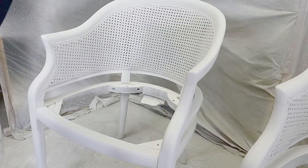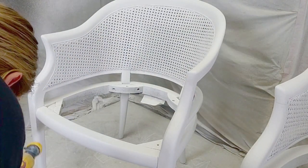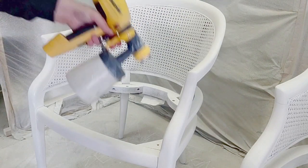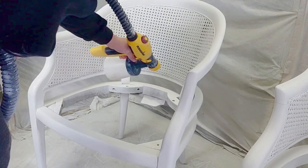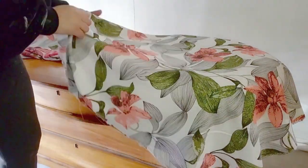I then sprayed on the top coat. I used Country Chic Paint Clear Coat to spray and I don't water that down — it is thin enough to spray. I did about two coats of the top coat and again I had sanded in between each top coat except the last one.